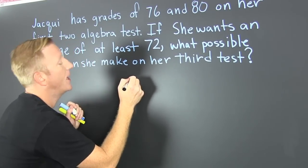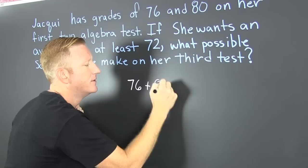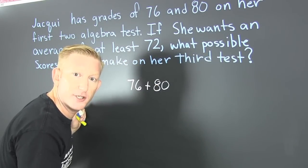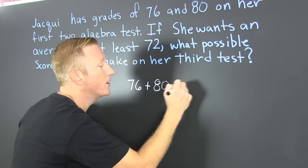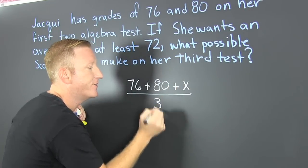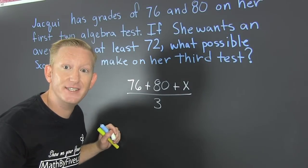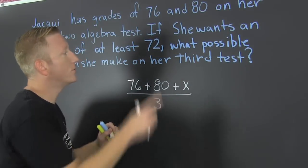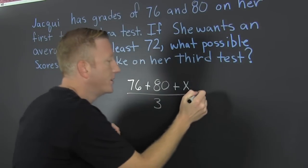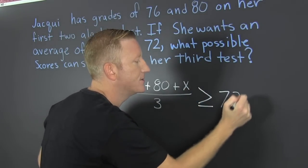Jackie scores a 76 and an 80. Do we know what she got on her third exam? No. So we go and we throw an X up in there. That's the average of three scores. Now, what do we want? We want a score of 72 or more in total on all of her work, so we work with at least 72.